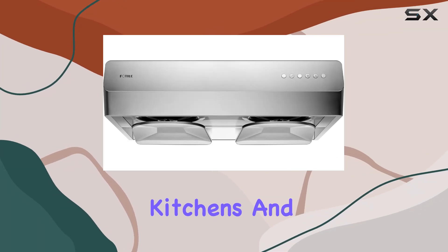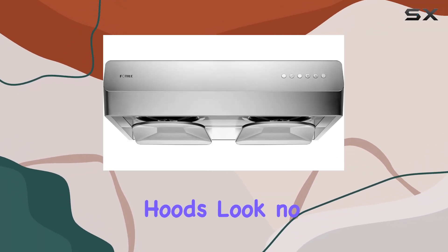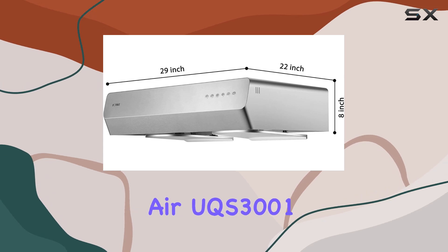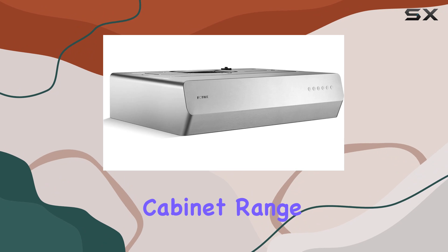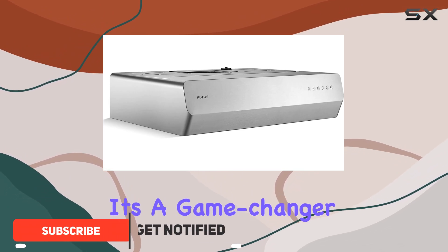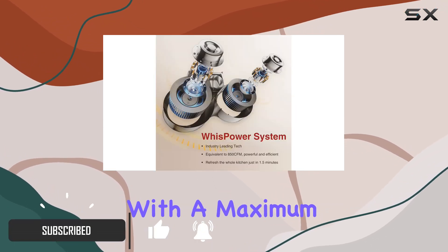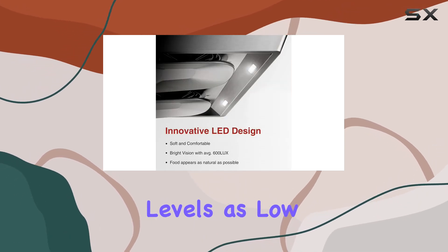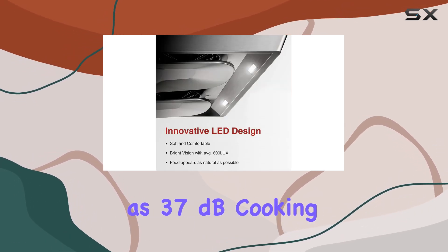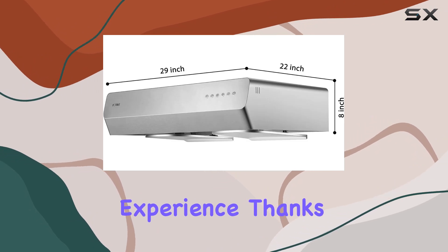Are you tired of smoke-filled kitchens and noisy range hoods? Look no further than the Foto Pixie Air UQS 3001. This stainless steel under-cabinet range hood is not just powerful — it's a game changer in kitchen ventilation, with a maximum static pressure of 350 and noise levels as low as 37 dB.